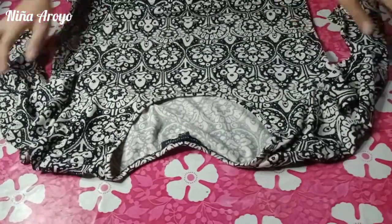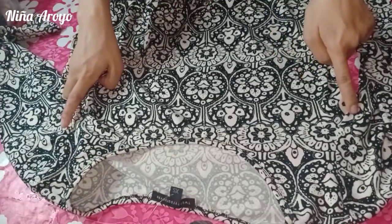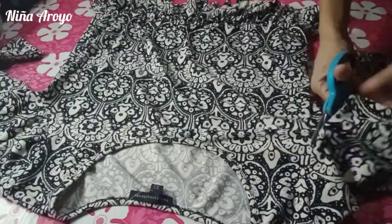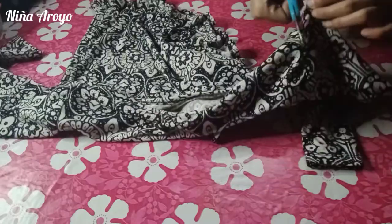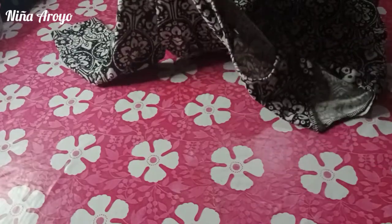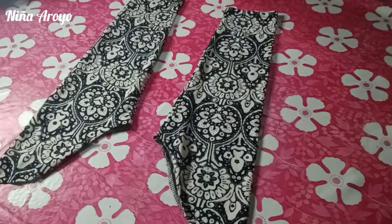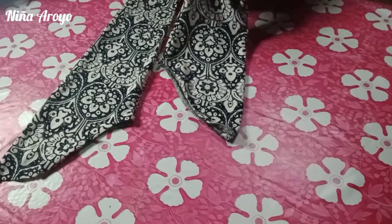This fabric is very stretchable and it's good for a bikini. For the first step, let's remove the two sleeves. Let's cut it out. After removing the sleeves, let's remove the seam of the sleeves — or let's cut.